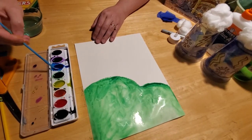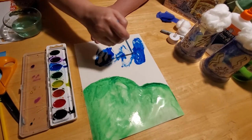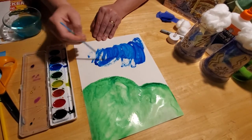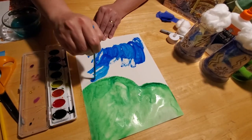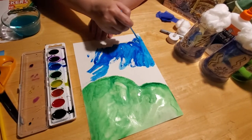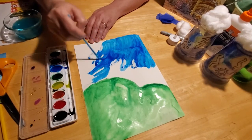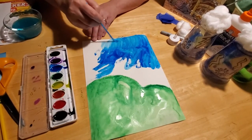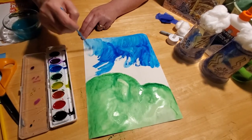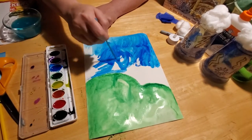Now we're going to do the sky. The sky has to be kind of stormy, right? So we're going to try to make it more dark. We're just going to put some blue on here, some splashes, and then add our water to it — that really helps spread the color around. Be a little careful as you come to the green so you don't blend it together. This is a good opportunity to teach your kids about how colors blend: yellow and blue make green, red and blue make purple, and red and yellow make orange. Even your preschoolers can appreciate perspective on their paintings.